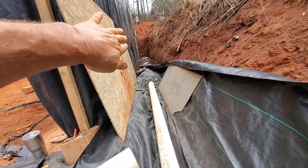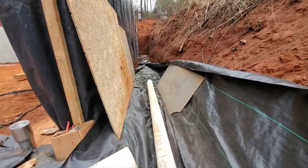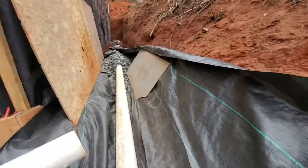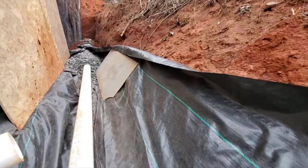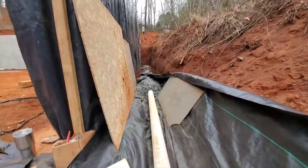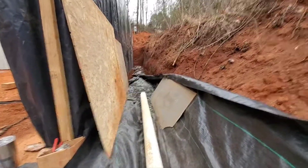Any water that's seeping through the ground, instead of being right against your wall, will find the path of least resistance, which will be the stones and then the pipe. The fabric lets the water go right through it. Then you just wrap it one way, wrap it over the other way, and throw dirt on top of it.